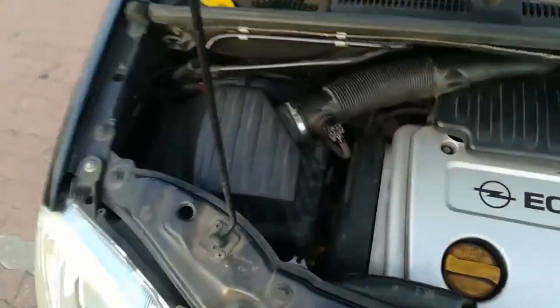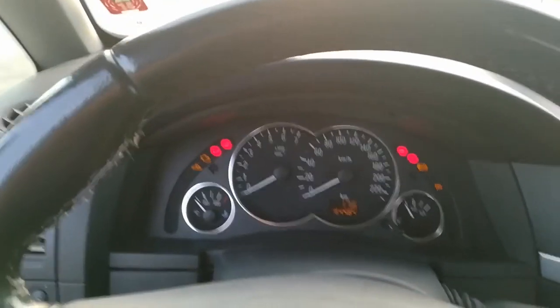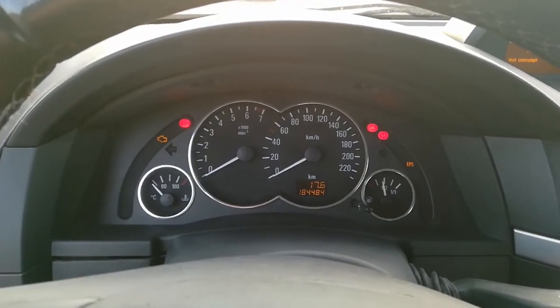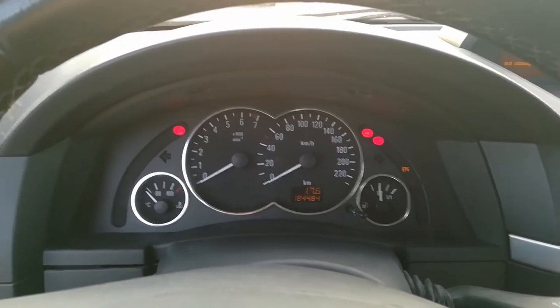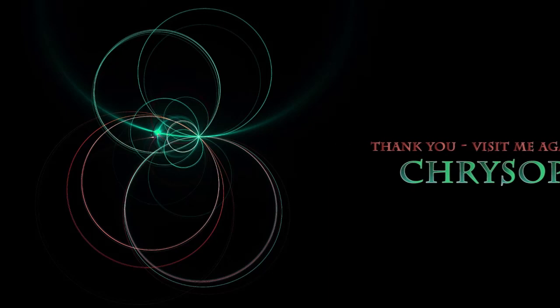Now the final test — let's turn it on and see if everything is working correctly. All the clocks are on. No signs of problem, no signs of problem, no signs of problem.